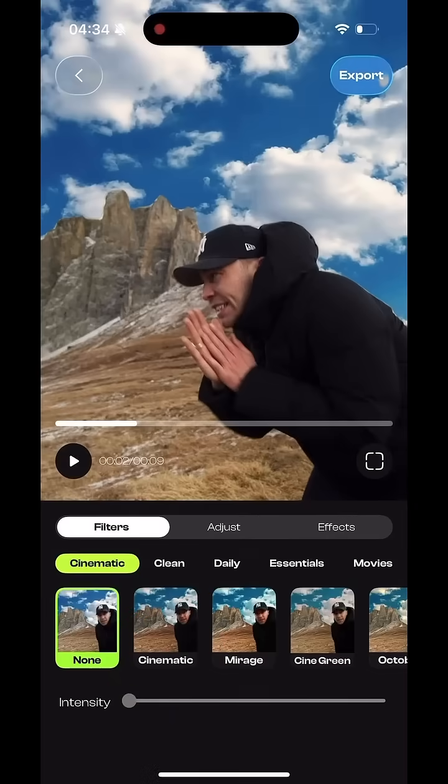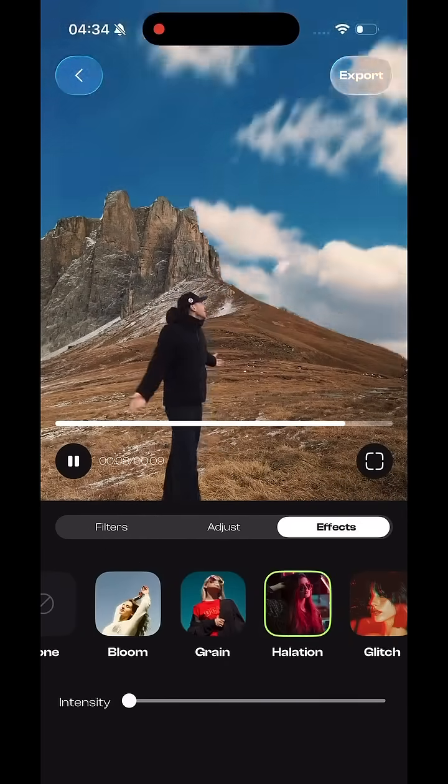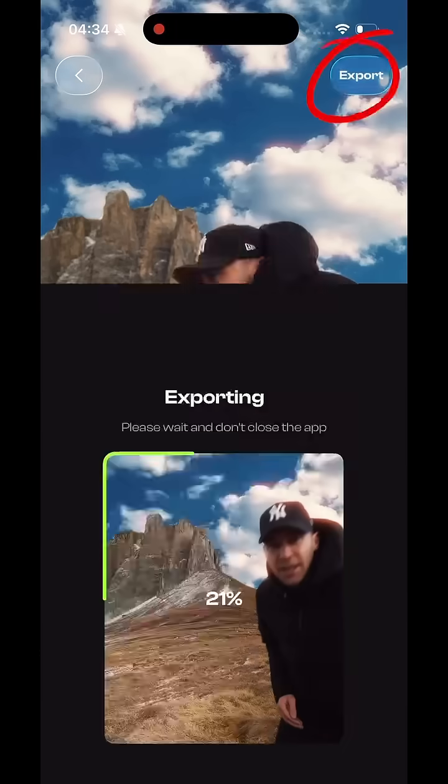Finally, I spliced that video up in the LUT Studio app with that cinematic color preset. Then adding some halation and grain to give it that film look — export the video and that's it.